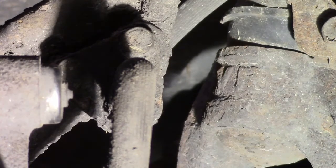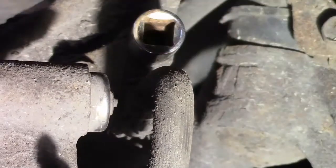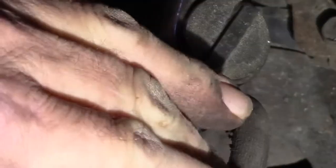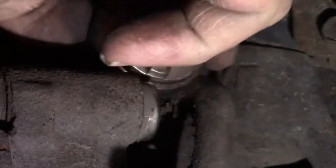It appears to be a fairly small bolt head on it, like a 10 millimeter or so. 10 millimeter — pound on. Let's see if that sucker will come without breaking it off. That's all we need, right? Oh yeah, nice and easy. Got to be lucky once in a while. Okay, that's one — 50% of them. Bottom side.